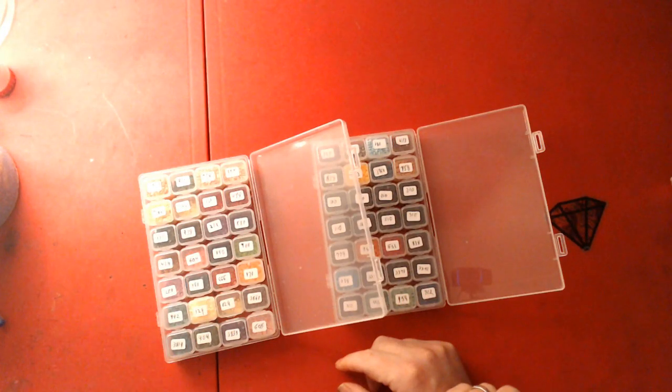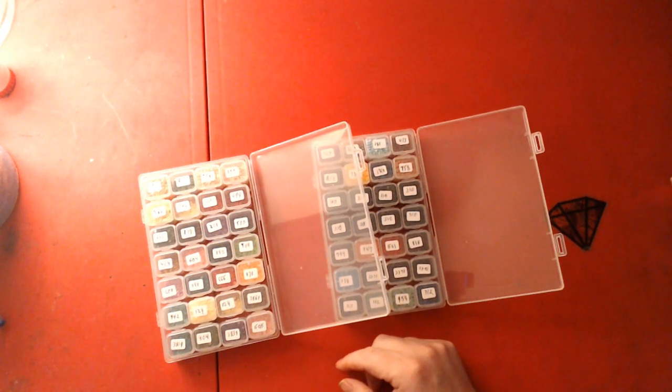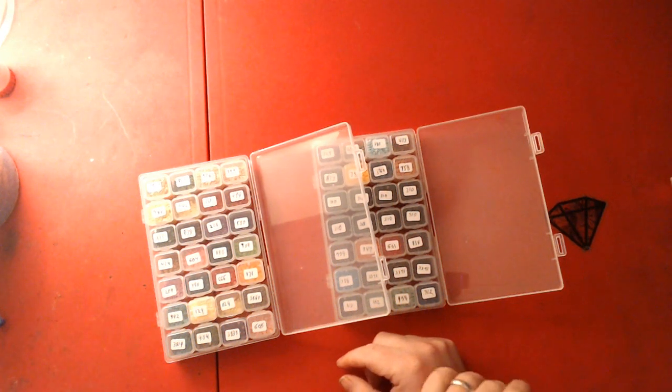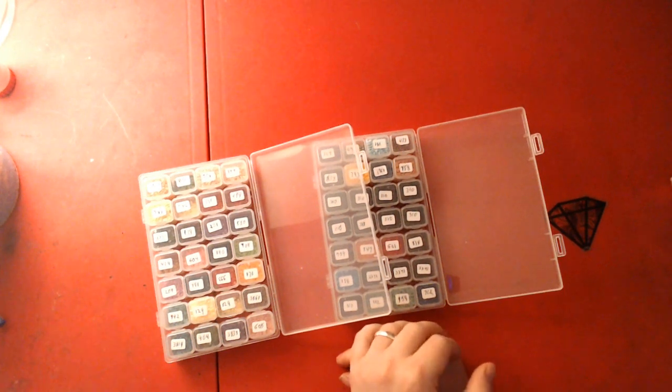Welcome to Nick and Tina Colors and Crafts. Today we have a diamond painting accessory and two diamond painting unboxings for you. All these items will be in the description — we shop from Amazon.ca, just to let everybody know.